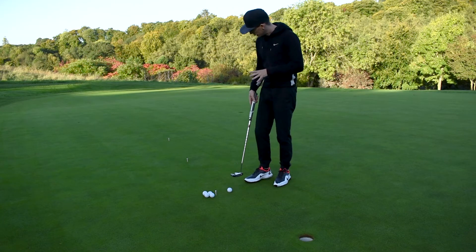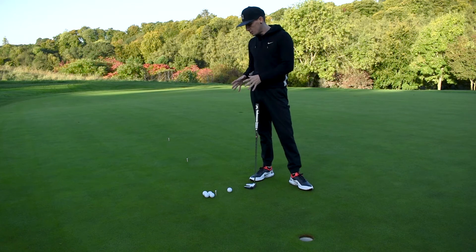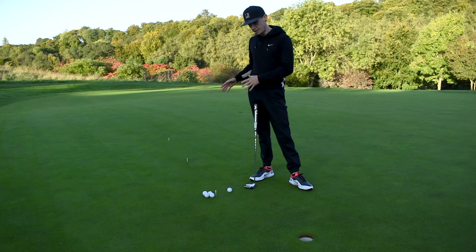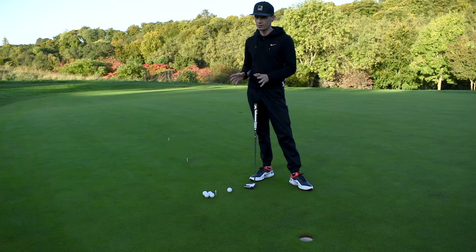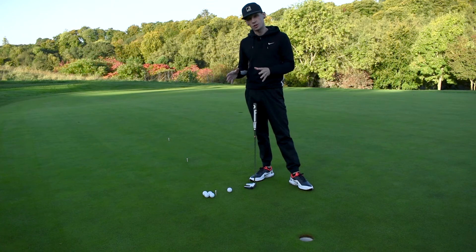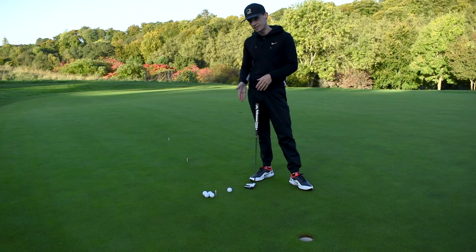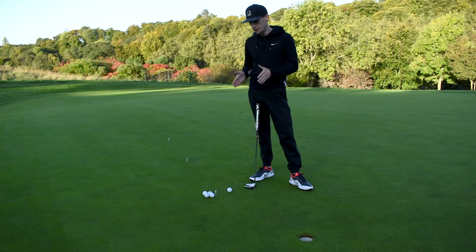We've got to sink a certain number of putts from each distance before we can move back. If we happen to miss a putt, we have to come right back to the beginning and start all over again. Give yourself some time for this one. You can go back to just the last station if you find that too hard, but I like to come all the way back to the start. These aren't too long of putts, and with a nice straight putt it shouldn't be too hard.